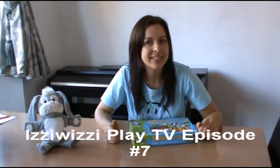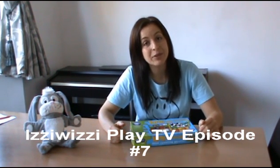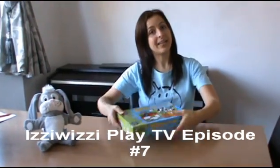Welcome to episode number 7 of Izzy Wizzy Kids Play TV, the internet TV show where we're changing the world of toys and play together. I am your host today, Al Boxall Gordon, and I've got some really fun things in store for you. We're going to be doing some Halloween magic, reviewing a Farm Four in a Box jigsaw, and announcing the joke of the week. But first, a quick update of what's new at izzywizzykids.co.uk this week.